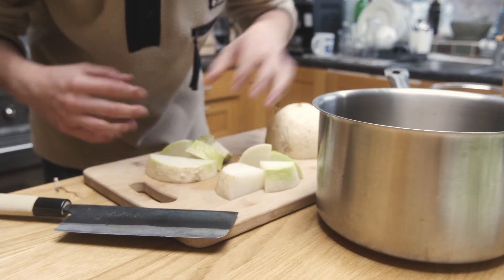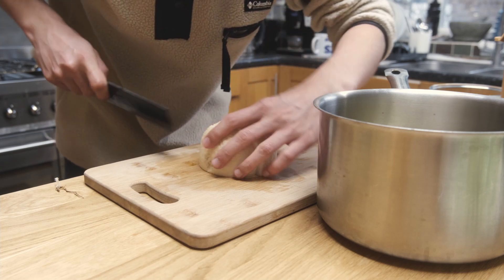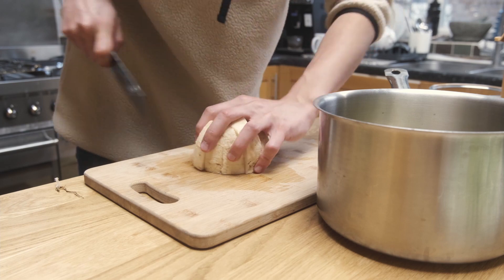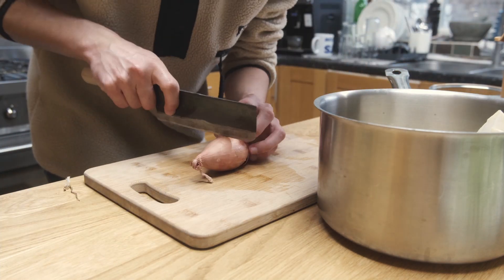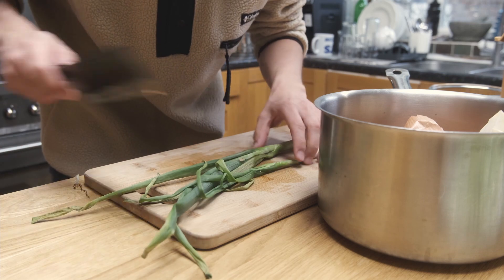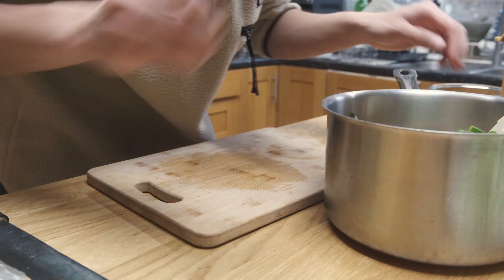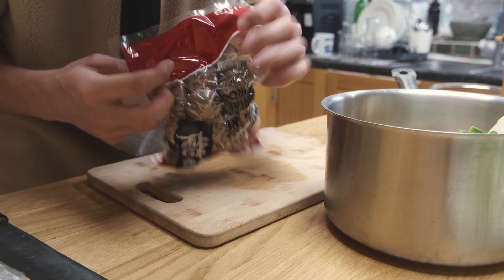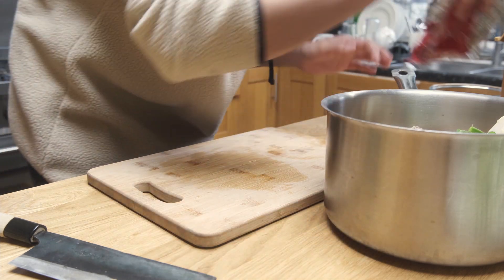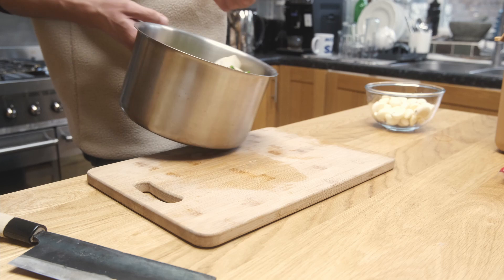Big old pot here. For the shallots, I'm going to leave the skin on and all the roots on — just cut them in half and throw them in. Green onions too, just roughly chopped. Leave the roots on and throw everything in. These are dried shiitake mushrooms — I'm going to put three in, and then maybe a couple of small garlic cloves as well. I'll fill this up with water and then we'll start cooking it.